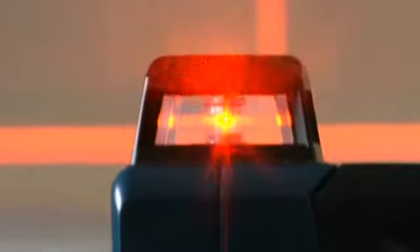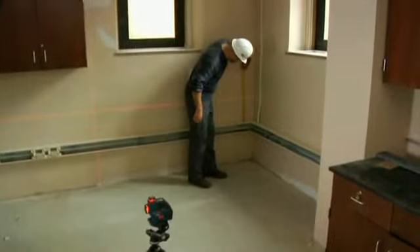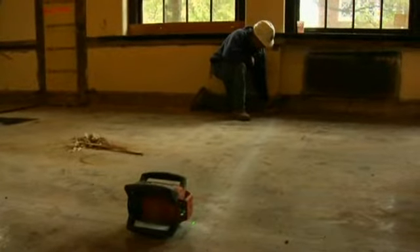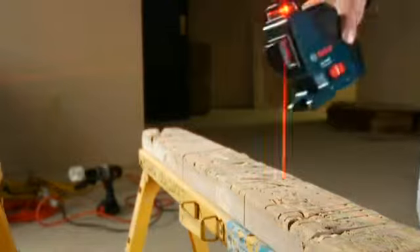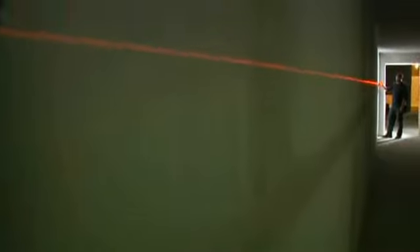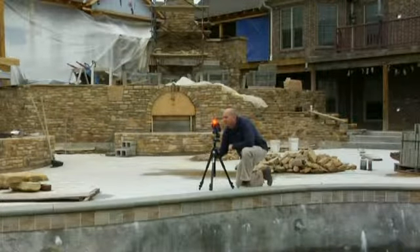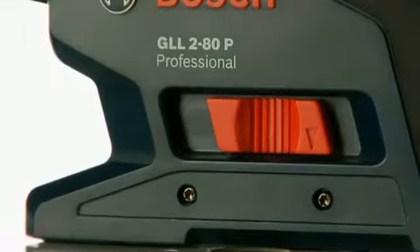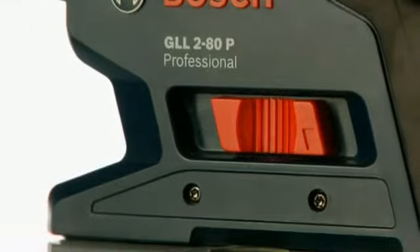Using both 360-degree planes provides dual 90-degree cross-points for maximum flexibility. Until now, contractors needed an expensive rotary laser for quick, accurate work on many jobs. But the GLL-280 changes everything, providing high visibility and extreme accuracy to 65 feet indoors and up to 265 feet outside with its optional receiver. Its lightning-fast self-leveling technology is another Bosch breakthrough, with visible and audible off-level warnings, and an automatic lock that secures the pendulum for safe transport.